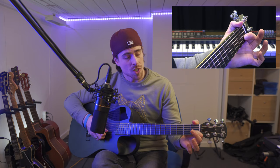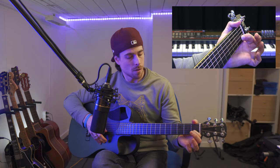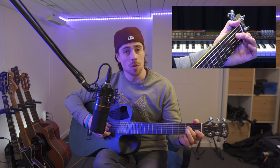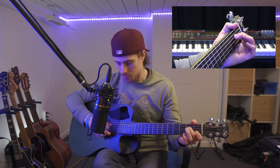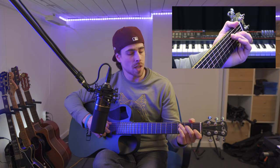Last week the B chord was a little bit harder for a beginner so this week is a little bit easier than that. We're gonna start off with our index finger on the second string on the first fret — this is the B string. Our middle finger we're going to place on the fourth string on the second fret, and our ring finger we're going to place on the fifth string on the third fret, like that.